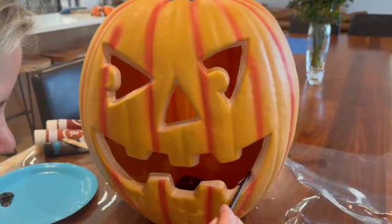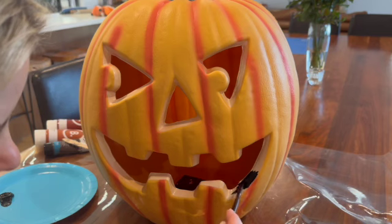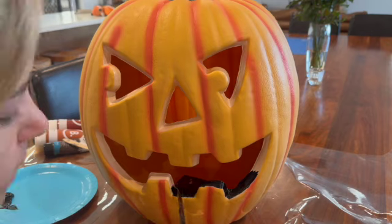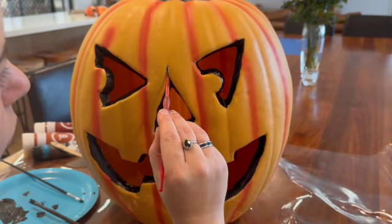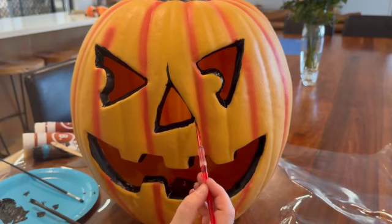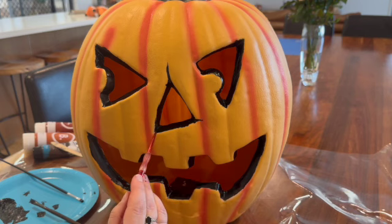Now for the head of the scarecrow. I felt like it needed spooking up a little to have that dark, eerie, Sleepy Hollow, Tim Burton kind of grungy look — you know what I'm talking about. I just used basic black acrylic paint and went around the eyes, nose, and mouth on the inside of the pumpkin, then added some lines to the corners to make it look a little bit more rotted.